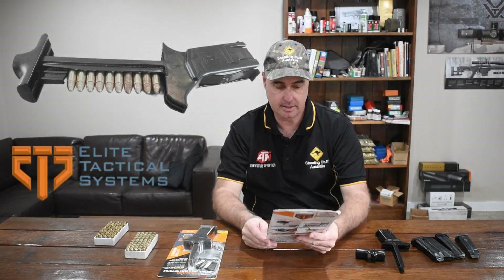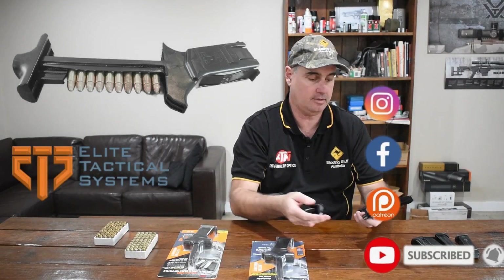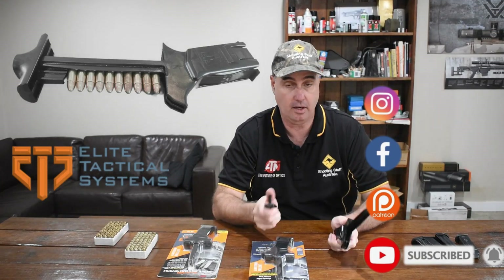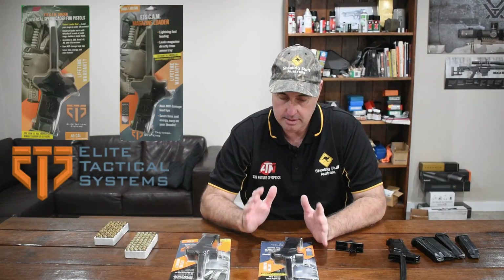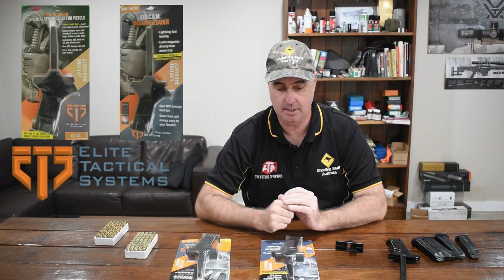Good day shooters, Aaron here from Shooting Stuff Australia. Today I am here with the Elite Tactical Systems mag loader. It's a plunger-style design that comes with two pieces and is meant to make your mags load a lot faster than doing it by hand. It comes in two styles: one is the .45 and the other is the .38 and 9mm. We'll give it a go on the 9mm magazines — it says it can do all single stack and double stack without ruining the feed lip, so we'll be putting this to the test.